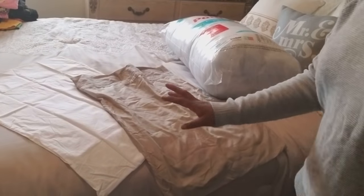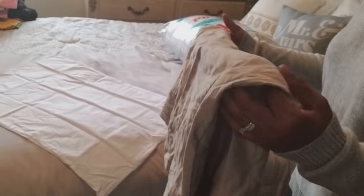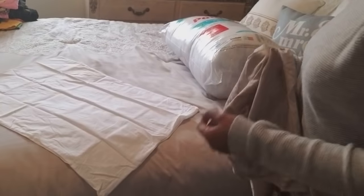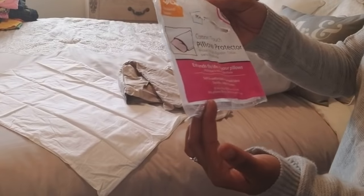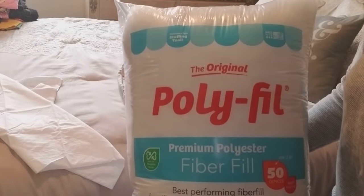Yes, this is very wrinkled. I just got this out of the tile area and I need to put it in the dryer. I purchased this — I'm going to be making a pillow. What I did was I purchased a cotton touch pillow protector. I got all this stuff at Walmart. It is called the original Polyfeel. This is what I'm going to be filling the pillow with.